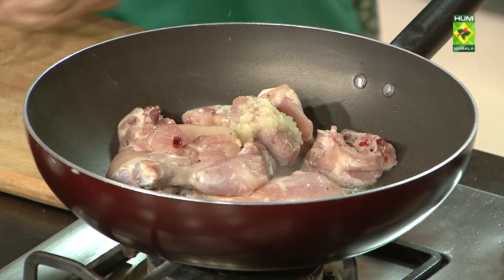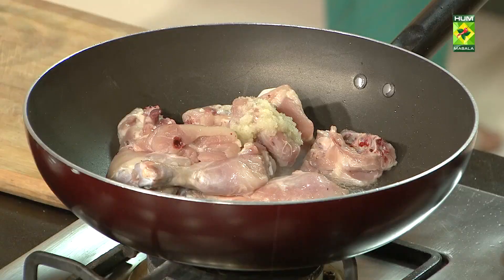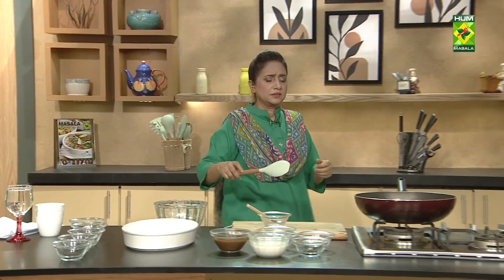We will fry it with a small chicken. You have to fry it with a small chicken.